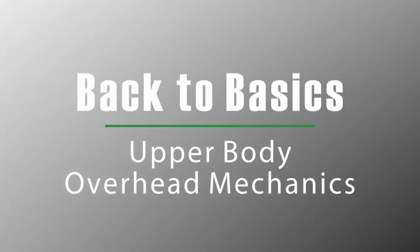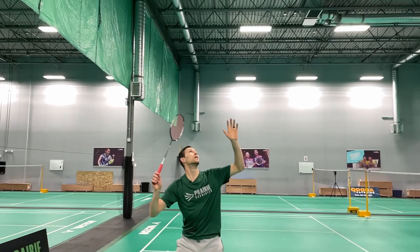Hi, welcome to Skills and Drills with Prairie Badminton. I'm your coach, Ryan Giesbrecht. We're going to talk about hitting a clear today, or really any overhead shot that you want to hit from the back of the court.